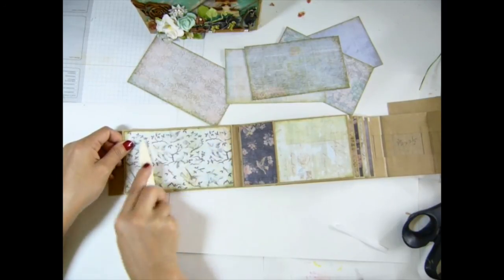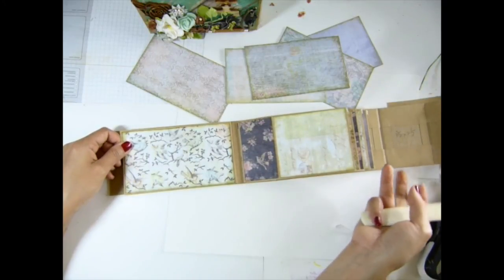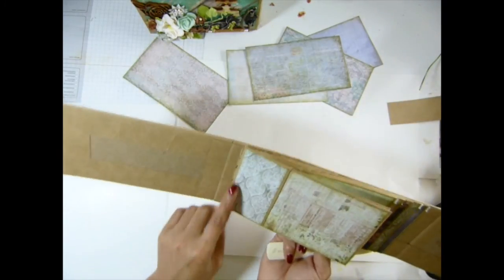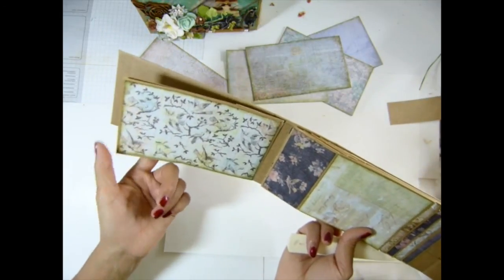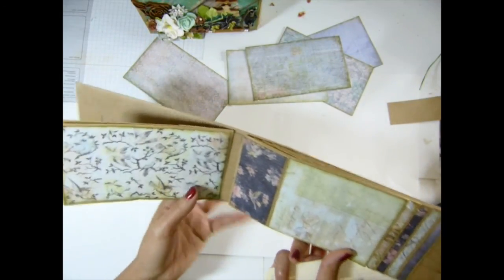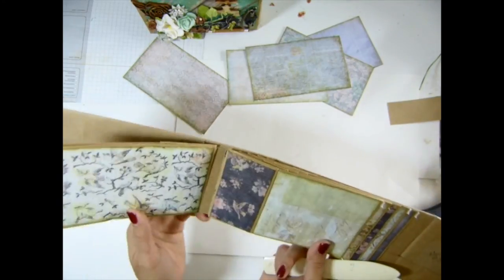Remember, really important: the paper you cut for the binding and the pattern paper have to be the same width, otherwise it will not look good. I'm going to cover this off camera and I will be right back.